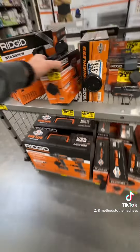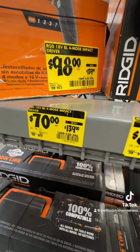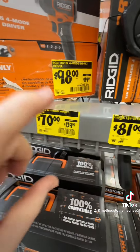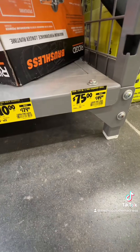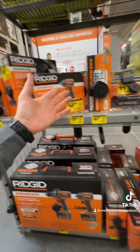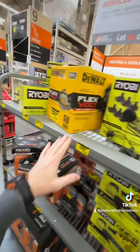The Ridgid 18-volt brushless four-mode impact driver is $70, down from $139. That is a really great deal — highly recommend that. And look at this — their brushless half-inch hammer drill is $75, down from $149. That's $145 off for the impact driver and hammer drill combo. That's a sweet deal.